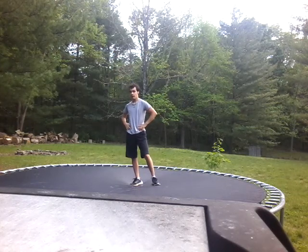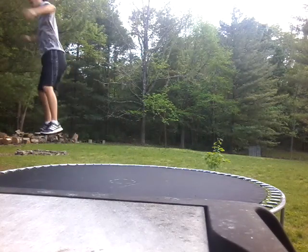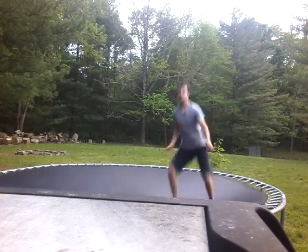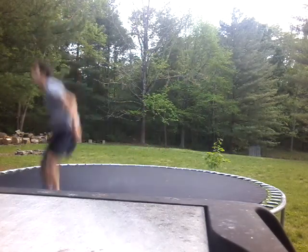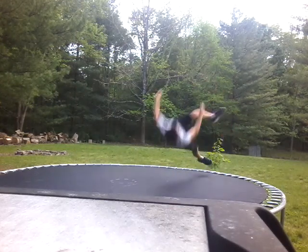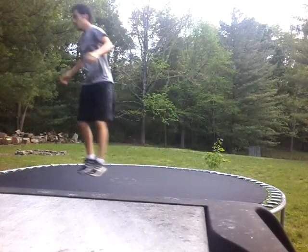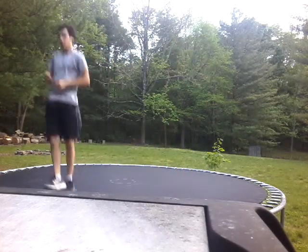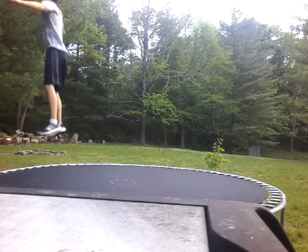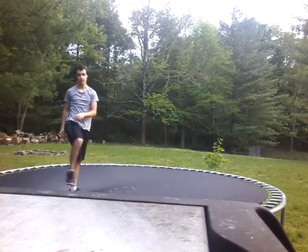Now here comes a random turn — I don't know what you call it. Almost like an actual aerial. How about a super kick. A super back kick — let me do that again, that was kind of bad.